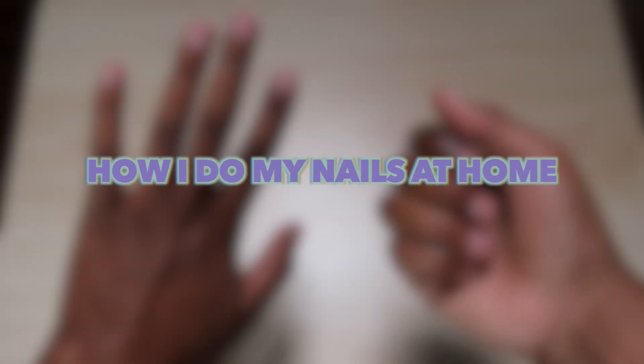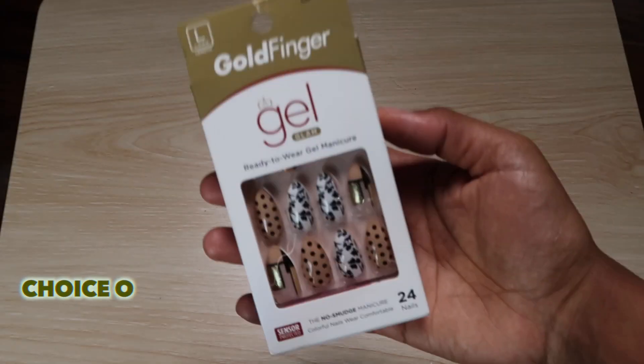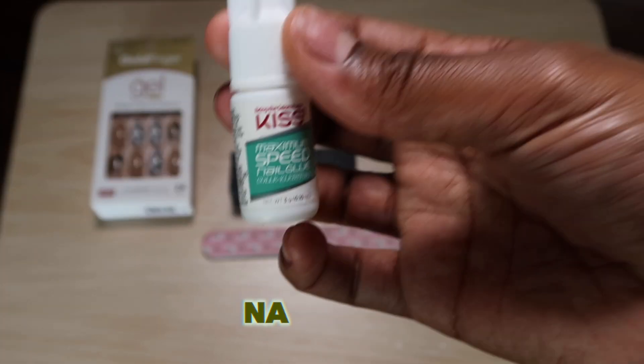Hello and here's how I do my nails at home. What you'll need are your choice of nails, a nail buffer, a nail filer, and nail glue.